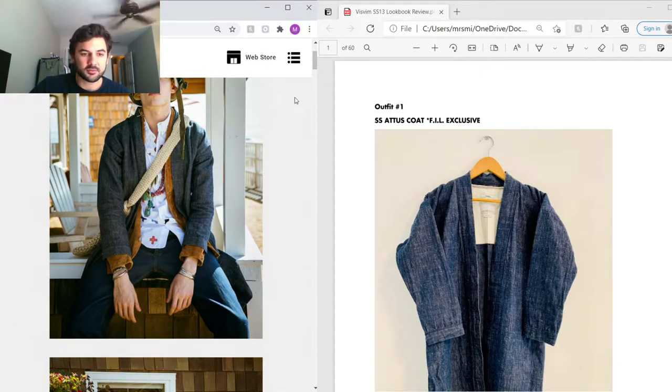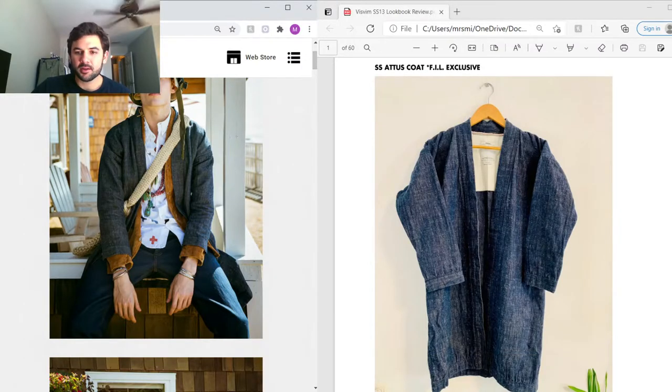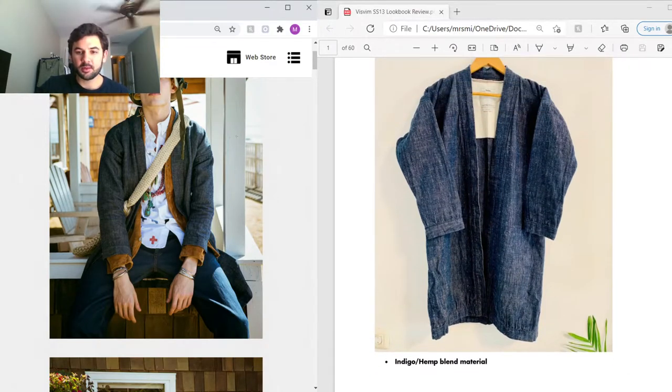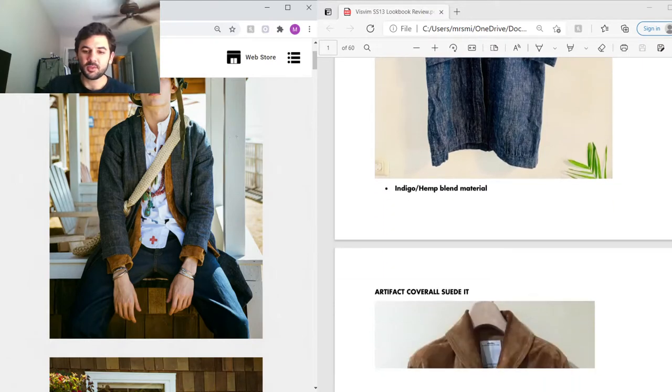For the first outfit, the outermost jacket is the Social Sculpture Addis coat. This coat is cut a lot like the Visvim Nuraghi — it's got crop sleeves and a kimono neck, but it's cut in a coat way where it's lengthened all the way down to mid-thigh length. This one is actually an indigo and hemp blend material, so you can see the different color variations and texture throughout.